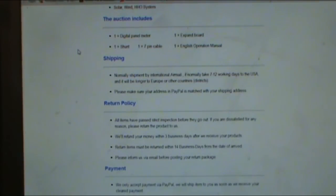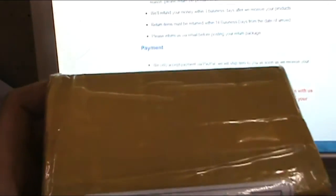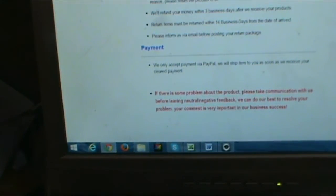We're going to open up the box and see what we've got. Let me get something to open up the package with — here's the package, go ahead and get this opened.